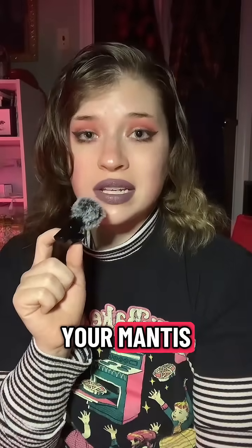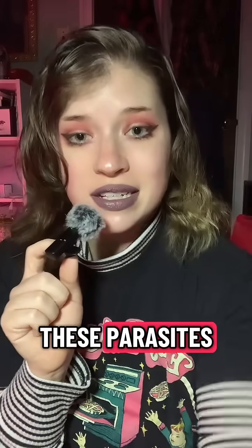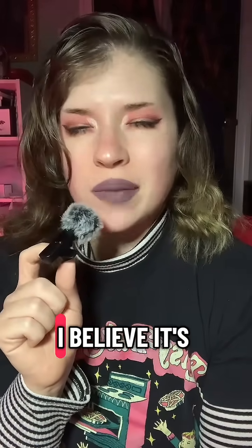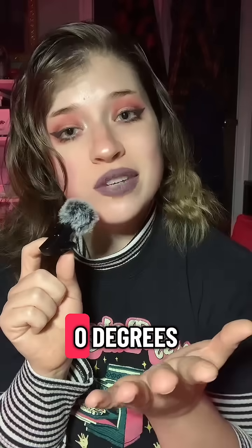Good news is you've frozen your mantis, and that is going to be how you take care of these parasites. Most insect larvae and eggs will die after a couple of days at below 18 degrees Fahrenheit, and your freezer is kept at about zero degrees Fahrenheit.